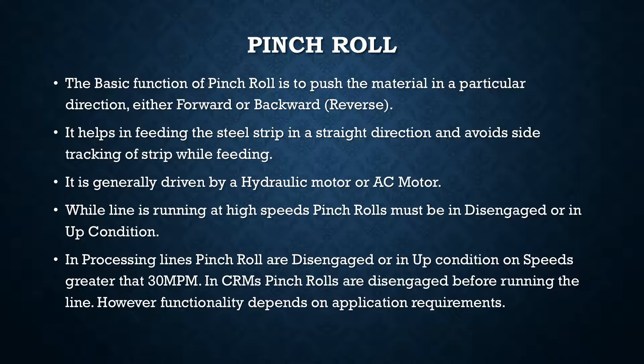When you have a pinch roll, you can have it either in an engaged condition or in a disengaged condition. While the strip is being fed, the operator keeps it in an engaged condition. The advantage of keeping it engaged is that it helps in feeding the strip in a straight direction and avoids side tracking of the strip while feeding.